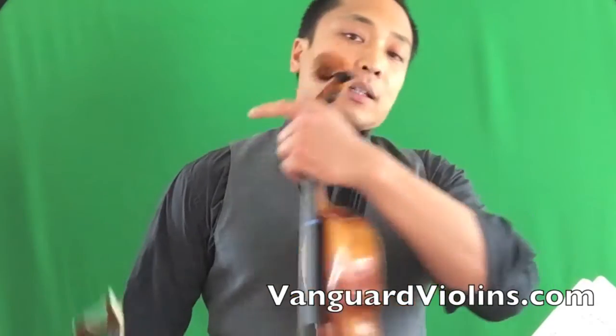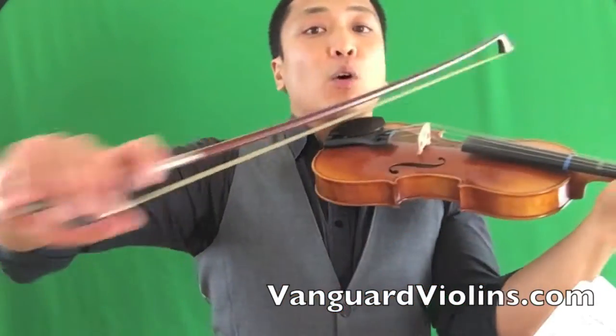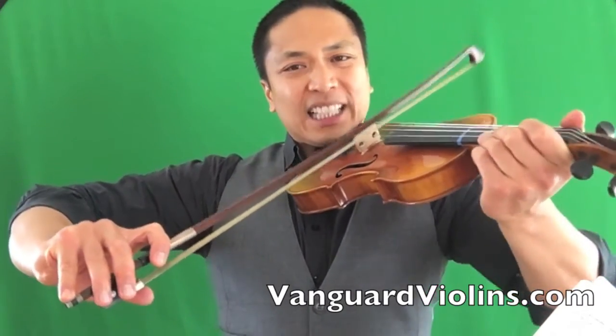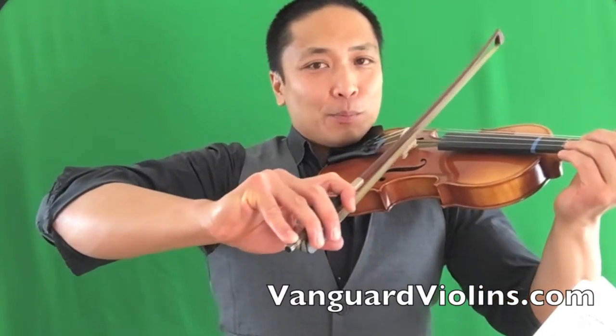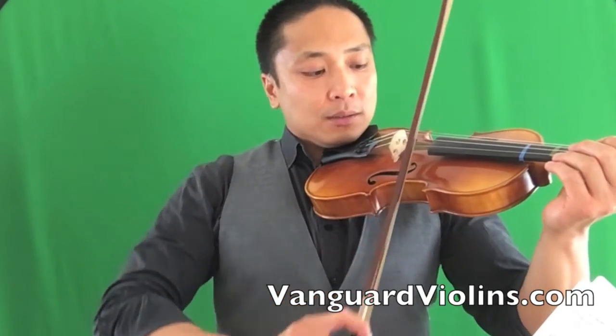So when you pull on the bow, it's not coming from the shoulder. You've got to open up with the elbow. You have to really flare out the wing and make it just like you're flying — just make it like you're flying on the violin. So open that elbow, close the elbow, open, close.